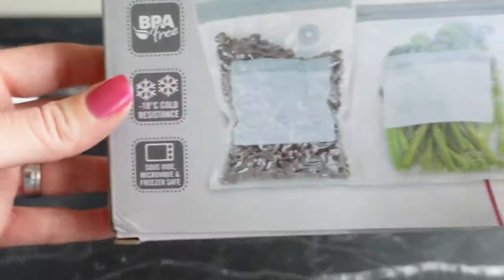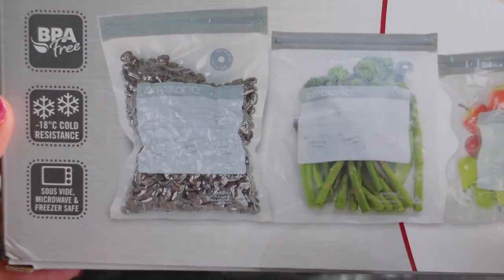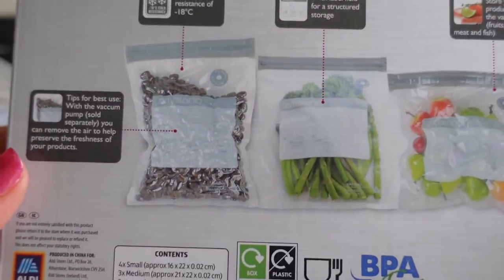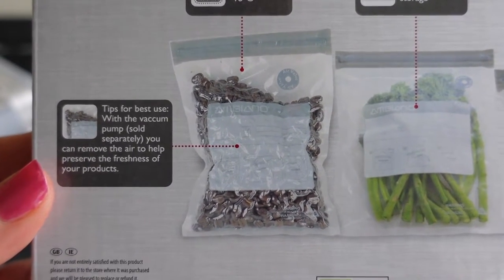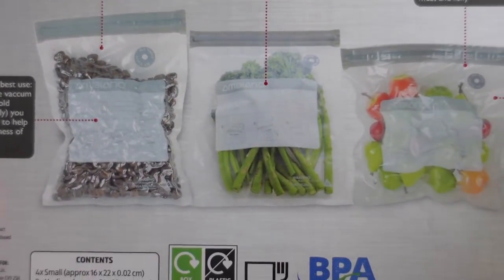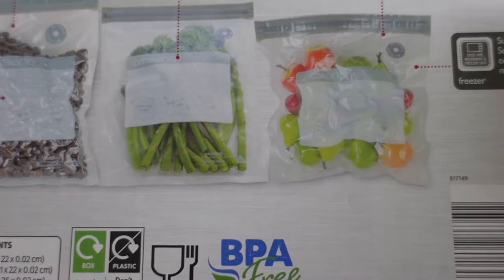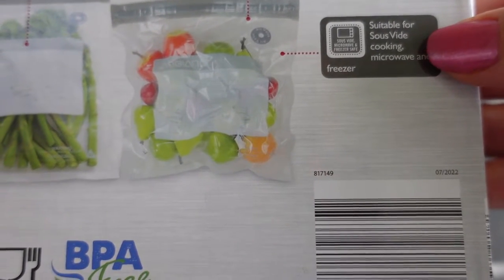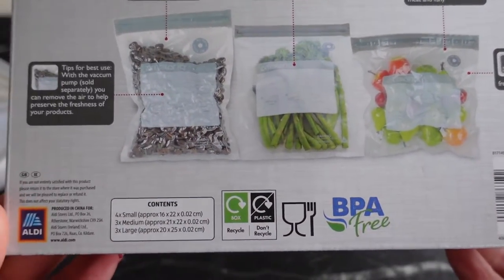We also got some vacuum bags — there are three different sizes in a 10-piece set. These bags can go in the freezer and microwave, with cold temperature resistance down to minus 18 degrees. There's a label so you can write your food and dates on them. You can reuse the bags depending on what you put in them, and they're suitable for microwave and sous vide cooking.